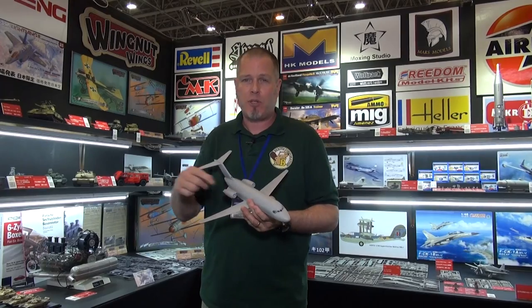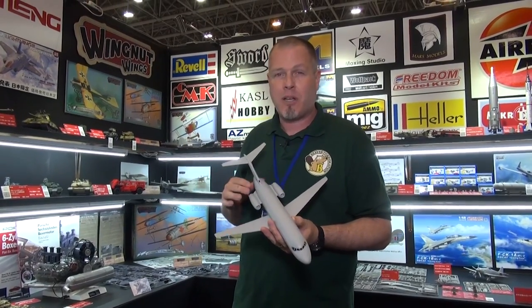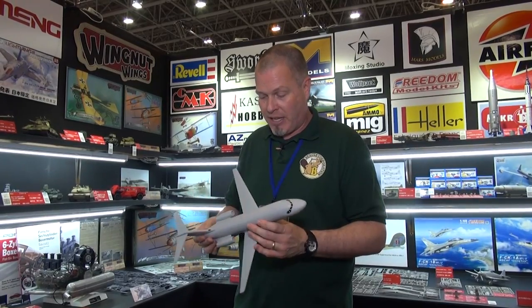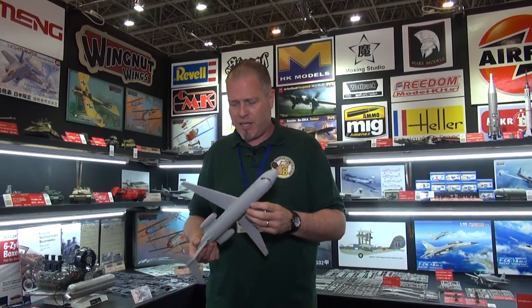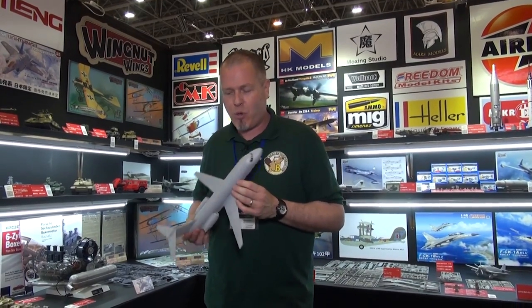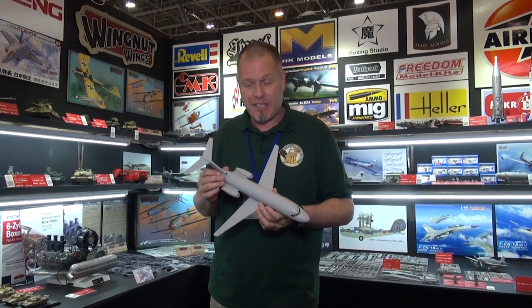I confirmed with Atlantis beforehand that this is from the original Aurora moldings. When I was building it, on the inside of the wings you could still see the Aurora markings — Aurora Plastic Model Companies, 1965. It also had a Revell sticker in there too, because Revell actually owns the molds. So all you model historians interested in old classic kits, you can still get them from our good partners at Atlantis Models — a 1/72nd DC-9 and a whole lot of other good stuff.